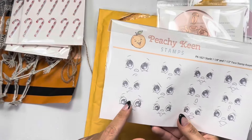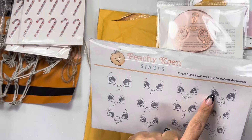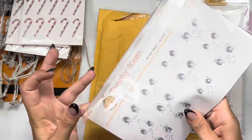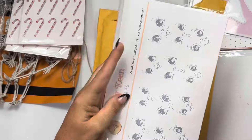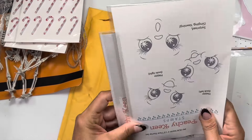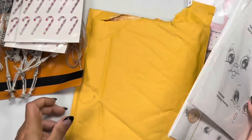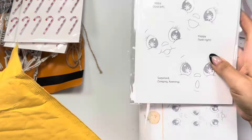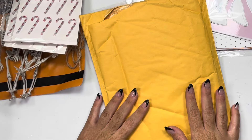This set has all of them - the angry, pouty, surprised, and sad-looking ones. Super cute little release and I think they're on sale because they're a new release. Okay, that's everything for this haul! I gotta gather the other stuff - my craft room's a hot mess from doing my swaps. I will catch you guys on the next crafty video, bye guys!